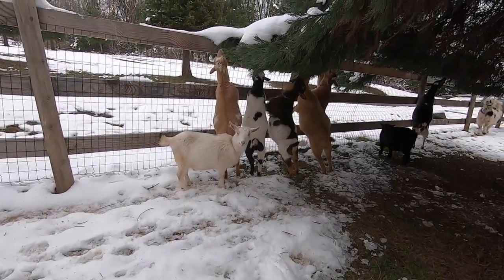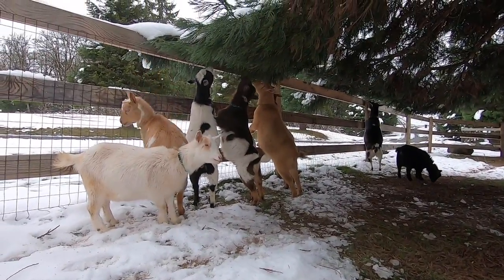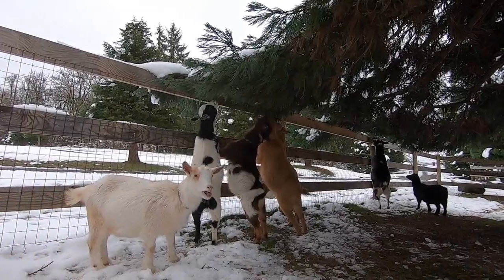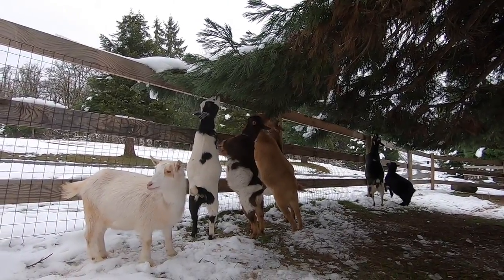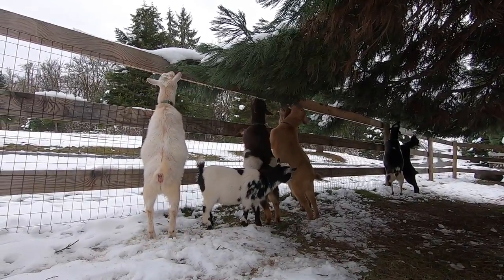The goats are enjoying the snow because it's making all the tree limbs hang down low so they can get to them. I'm going to have to trim a lot of these once the snow is gone — a lot of them got damaged in all the snowfall.